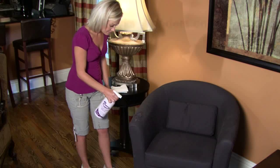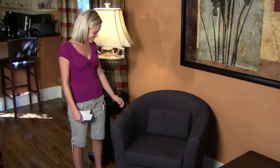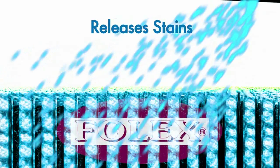And Folex isn't just for carpets. It'll work wonders on upholstery. Use Folex as the solution to your stains on clothing. And Folex is great for the car, too.